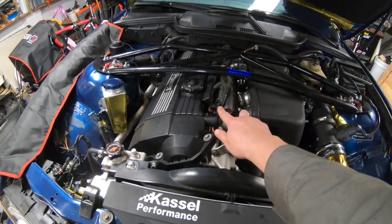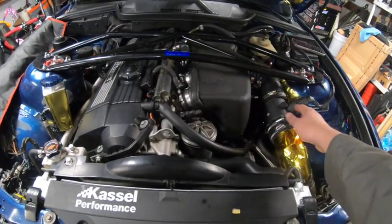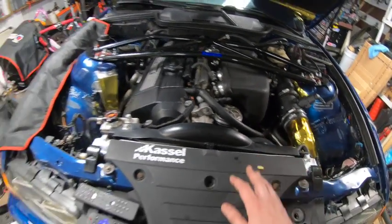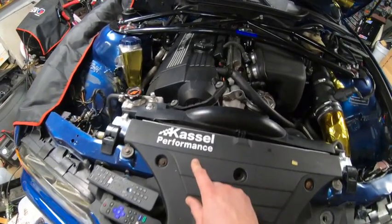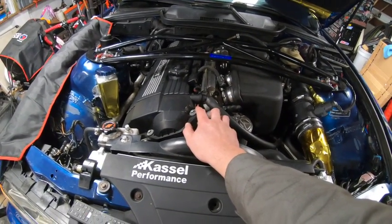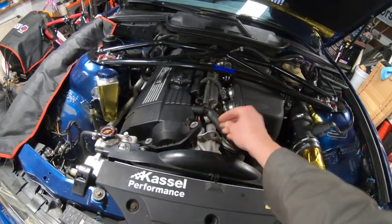It's running S54 fuel injectors, ITBs, airbox, a 3.5 MAF — super sweet gold-wrapped dyno intake that fits really nicely. Cast Performance are the guys that tuned it. This motor made 321 horsepower and 269 torque to the wheels on a Mustang dyno last year.